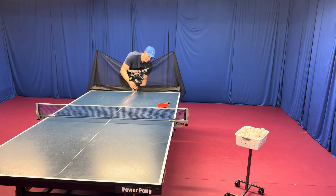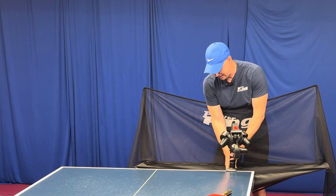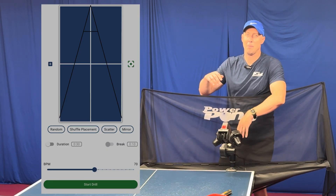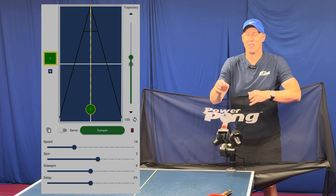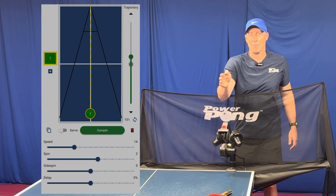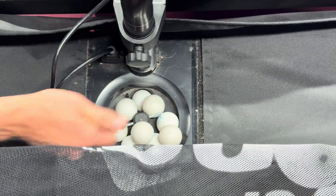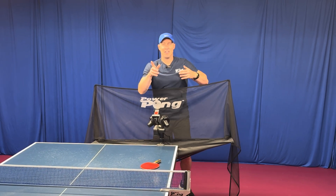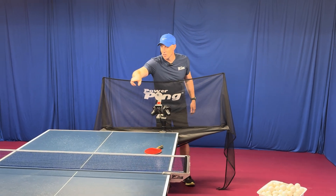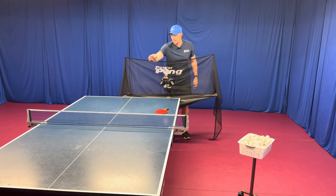If you were to move the robot to this side, you would want the robot's head to be pointed in this direction. To test if you got it straight, just go on the PowerPong app, drag one ball to the middle, and play one ball. If it goes to the center, you're pretty good. If the ball is programmed in the middle but it's being thrown too much to this side, just loosen up the head and turn it slightly more to the middle. Once you have the ball going to the center of the table, most of the drills are going to work. The exception is that because there's a longer distance, some of the short balls to the backhand may be clipping the net, so you might have to increase the speed by one or two to get it to clear the net.